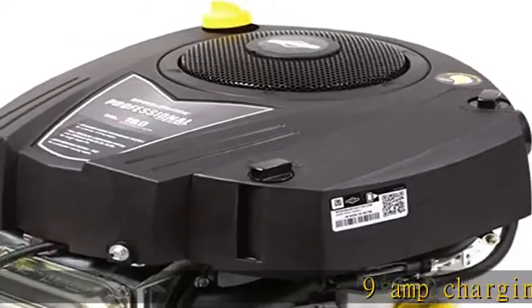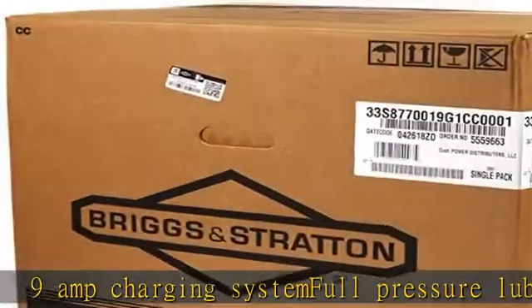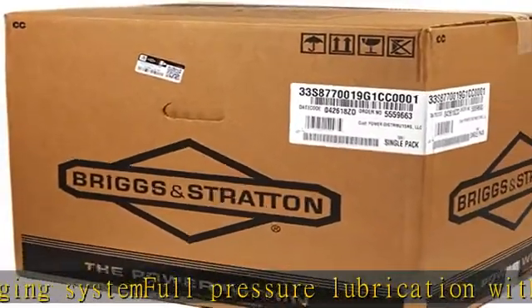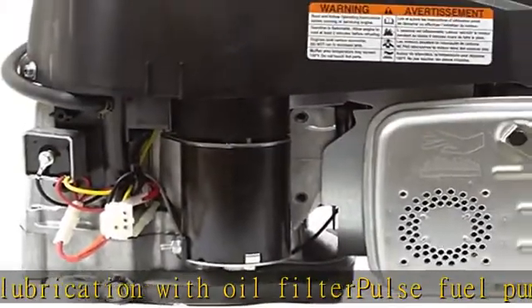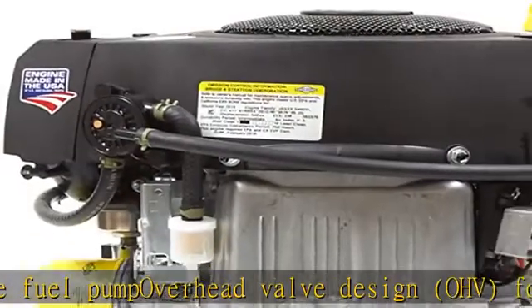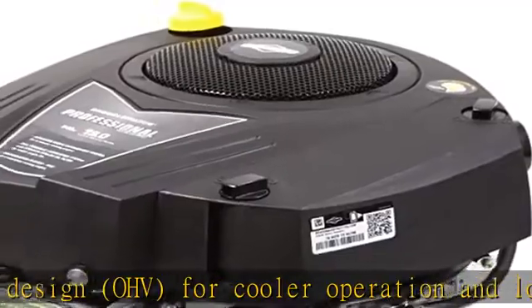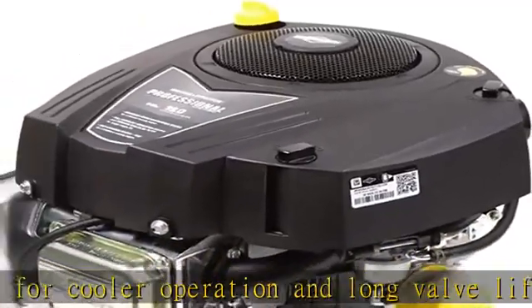9 Amp Charging System. Full Pressure Lubrication with Oil Filter. Pulse Fuel Pump. Overhead Valve Design for Cooler Operation and Long Valve Life. Includes Exhaust Durabore Cast Iron Cylinder Sleeve for Extended Life. 3300 Max RPM. Electric Start for Riding Lawn Mowers. Replaces Engine Model 33R877-0003G1. See the description to get this product today at the best price.